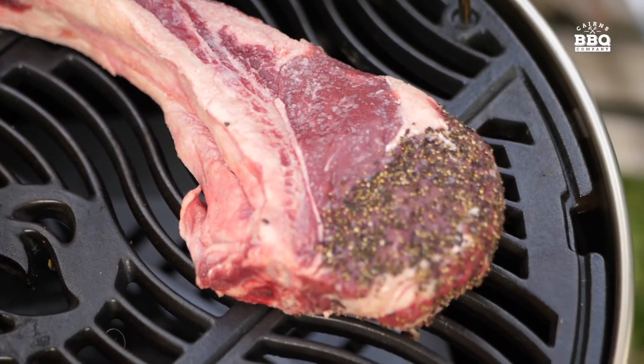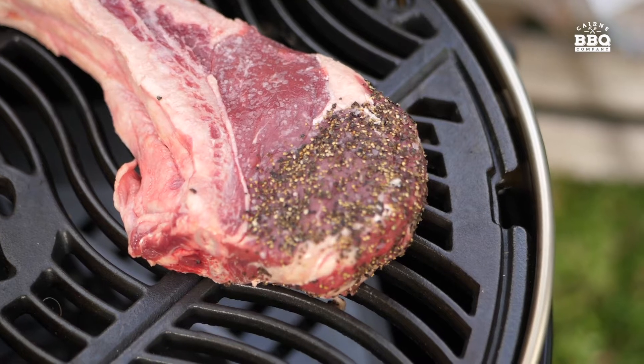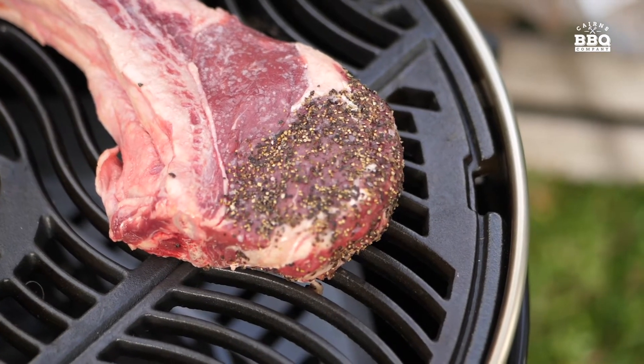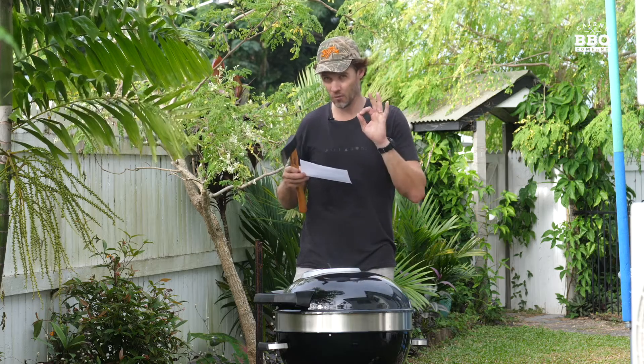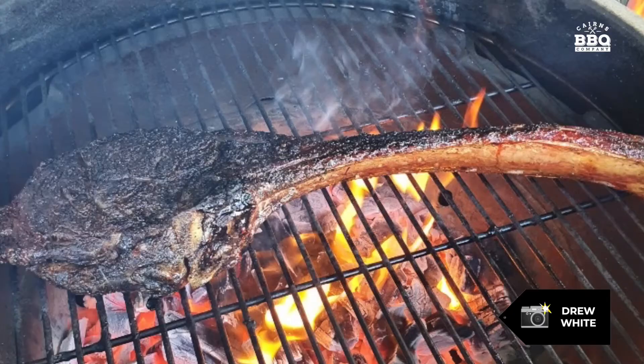The salt is a thin flaky salt, not too chunky. We place the tomahawk on indirect heat so it doesn't cook too much over the coals — it gets that circulation heat, which is what we want. We want to go rare all the way through and char grill the outside, hopefully matching what Drew at Cairns BBQ Company achieves on a regular basis.